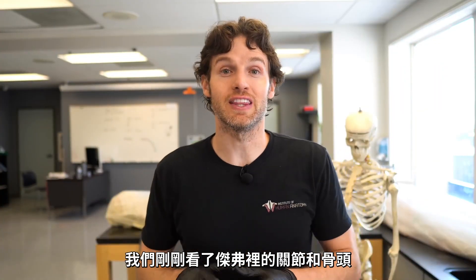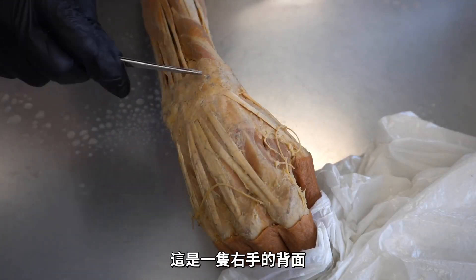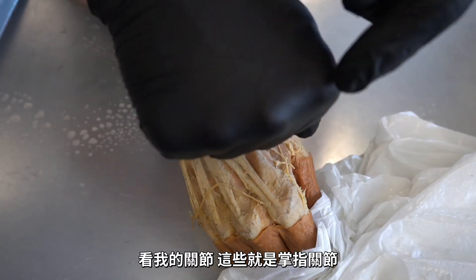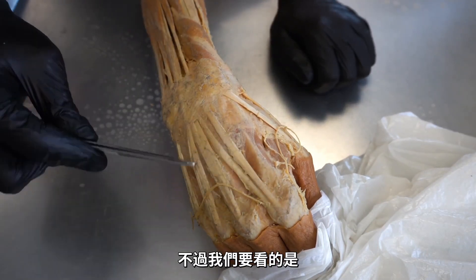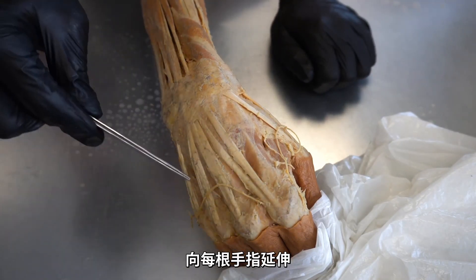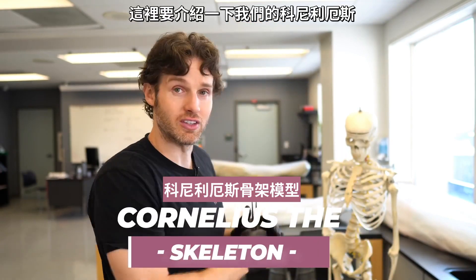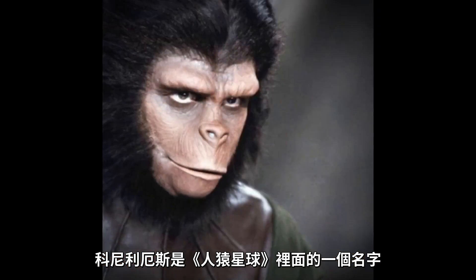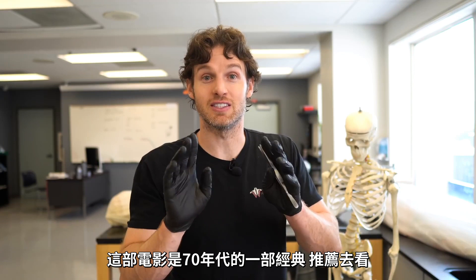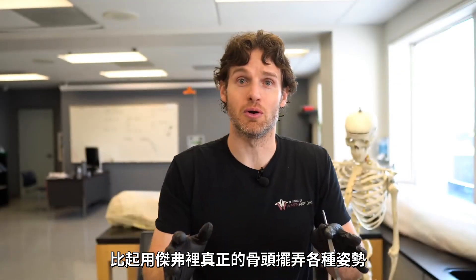Now that we've looked at the bones and joints on Jeffrey, let me show you the backside of a real human hand to go over some other tissues that could be affected by a finger dislocation. Here's the backside of a right hand. You can see the MCP joints on the cadaver, but what we really want to focus on are these tendons on the dorsal or backside of the hand. They extend down into each individual finger and came from muscles up in the backside of the forearm.